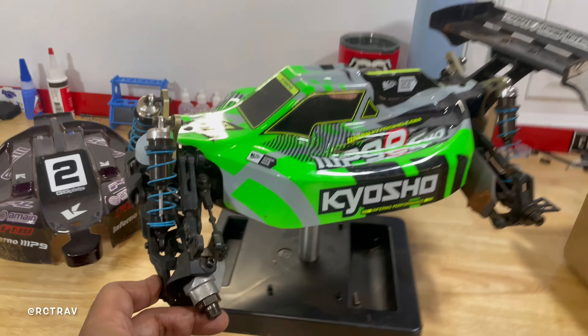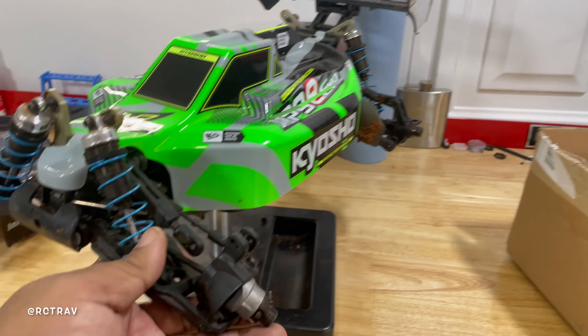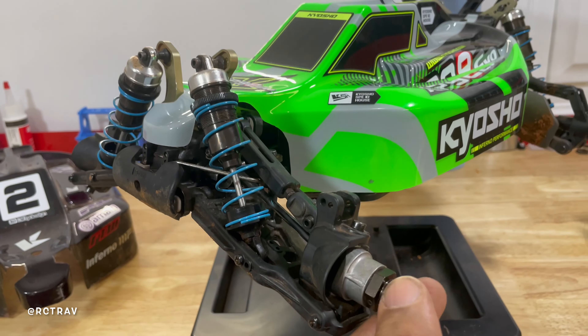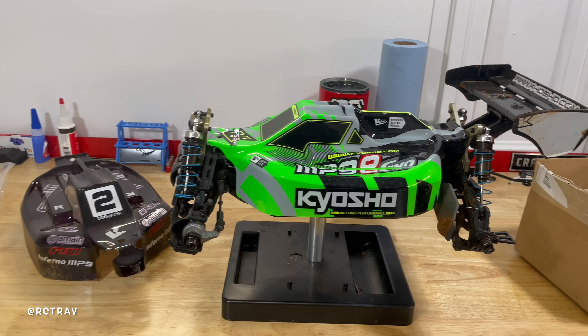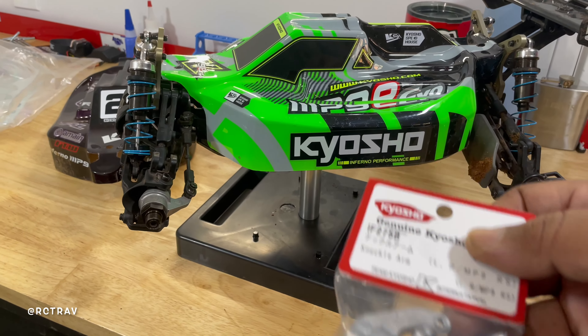So the last video with this car, we were at the track and I had a mishap — I broke this little hub which ruined my day. The thing with that part was it was on backorder for like three months, guys. So finally they emailed me to let me know the part was in stock and I was able to get them.